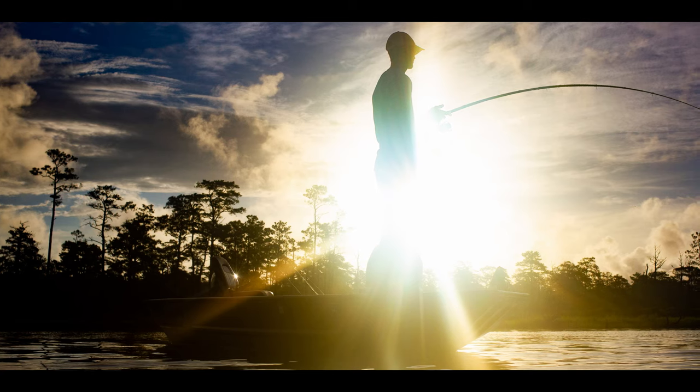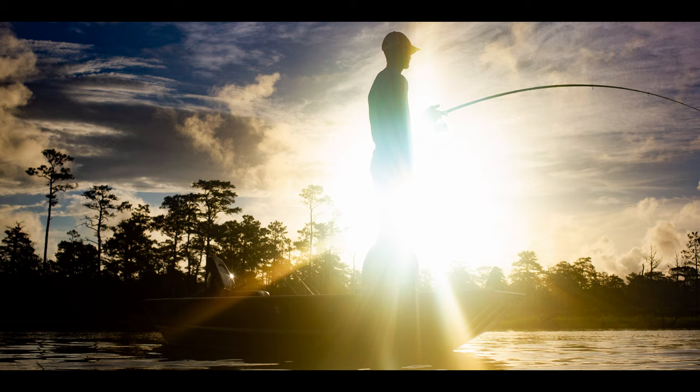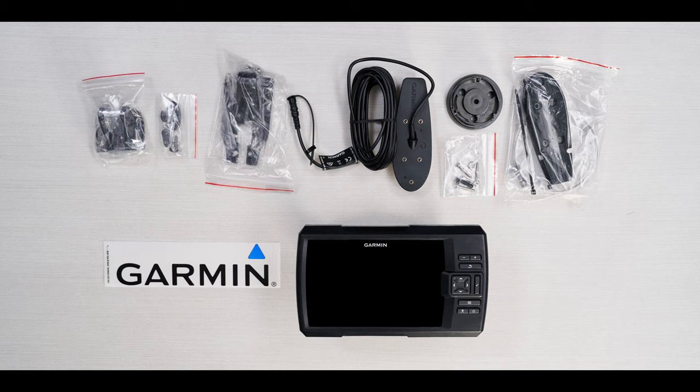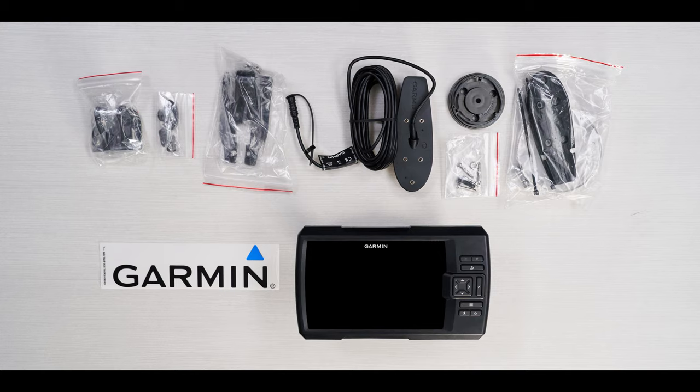Fishing comes in all shapes and sizes. From what you're fishing for to your equipment, you get to choose. And here at Garmin, we want you to have options for your electronics too. Not only do we offer the Striker Vivid Series in 4-inch, 5-inch, 7-inch, and 9-inch screen sizes, but select Striker Vivid units come with the proper transducer in the box, which includes mounting hardware for both transom and trolling motor installation, allowing you to have the perfect setup for your fishing adventure.